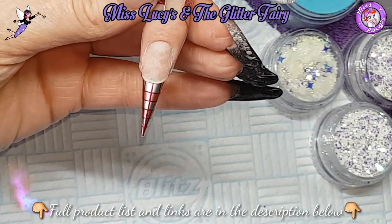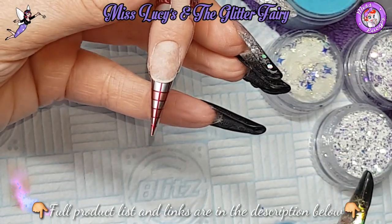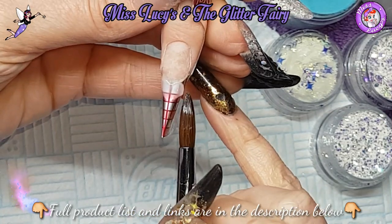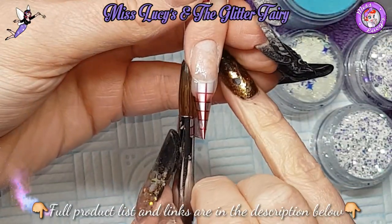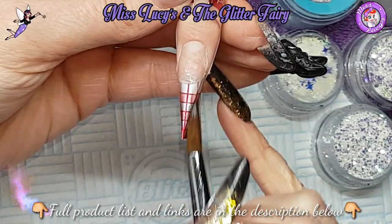Hey everyone, so here's something that was requested a little while ago and I finally got the opportunity to do it. This is on one of my students - she came in for a one-to-one and we had half an hour left at the end of the lesson. She wanted to see me do a Russian almond, so I did it on her. It's better for you guys to see me working on someone else rather than on myself doing this shape.